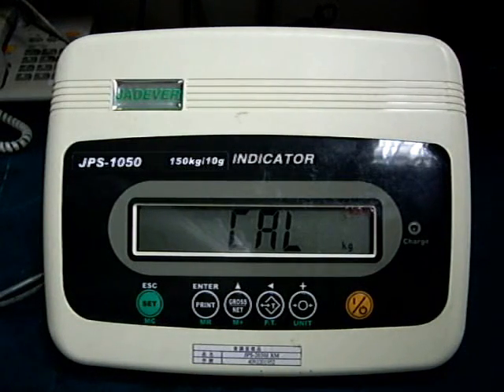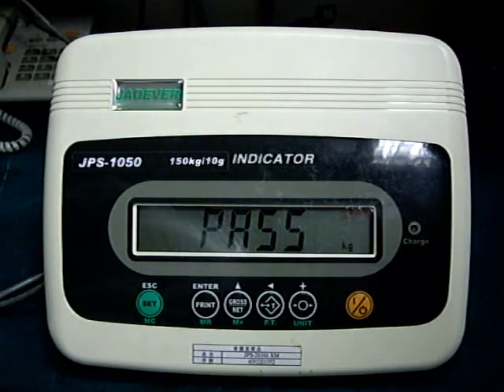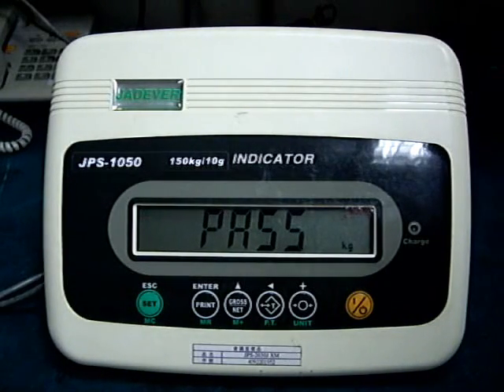The display will show CL. The display will show PASS after the beep sounds. The span calibration has now been completed.